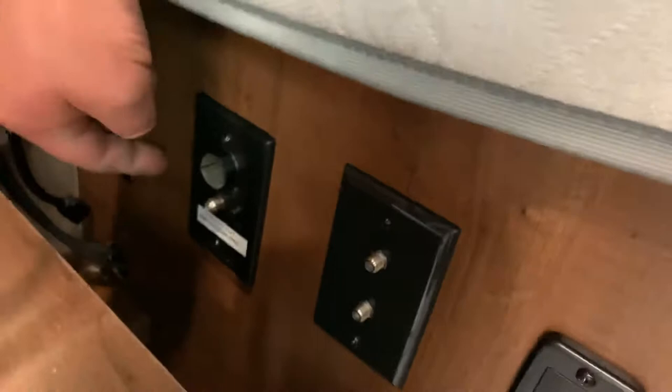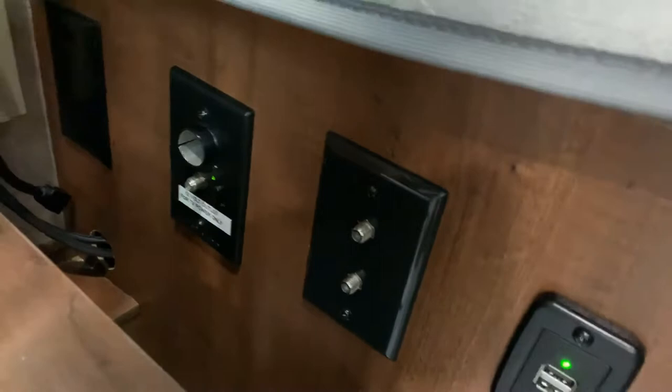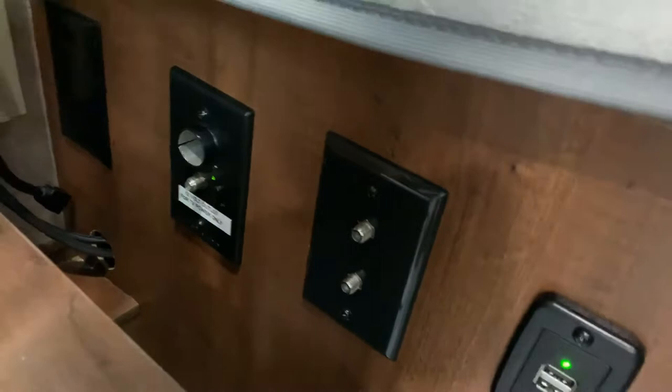Down here you have your coax cable connection from your antenna. Over here's your booster switch. When pushed in with the green light on, it's boosting the antenna signal and blocking the cable in — this controls the outlet on the outside also for the coax cable. When it's off with the green light out, it's now letting the campground cable come in. This also has a USB charging port by the bed. Your smoke detector is located up here. That uses a 9-volt battery, which is inside of it. And over here is just a vent that you can open to cool off air in here.